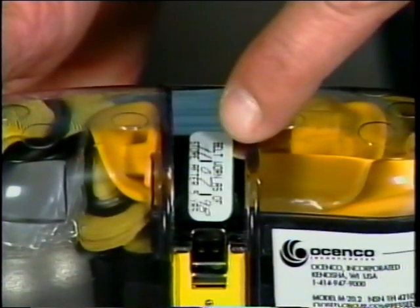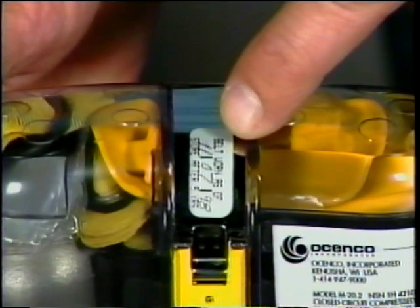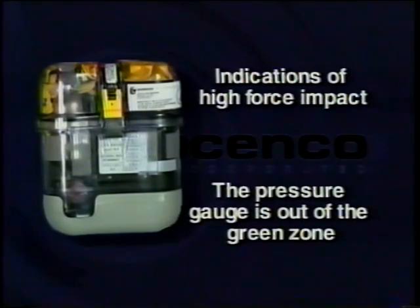Follow TICOM guidance for bulkhead and belt-worn EEBD donning procedures. If any indications of high force impact are observed, or if the pressure gauge is out of the green zone, remove the Osinko EEBD from service.